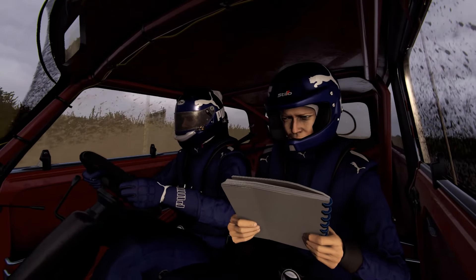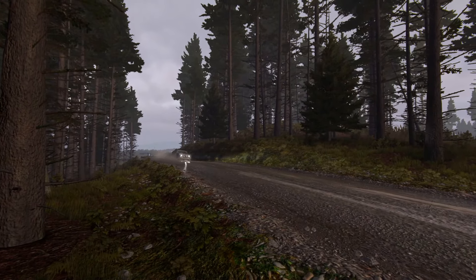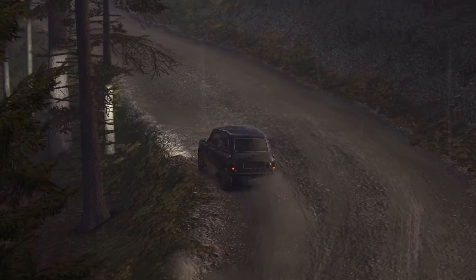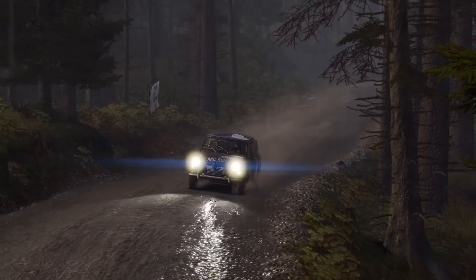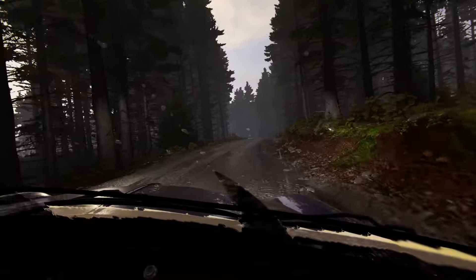4 into left 6, 60. Left 4 over crest. Don't cut.